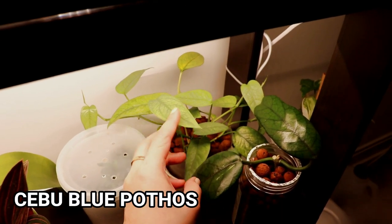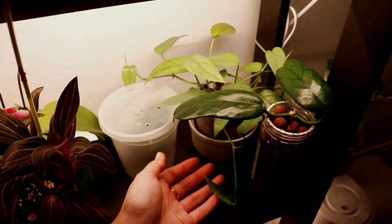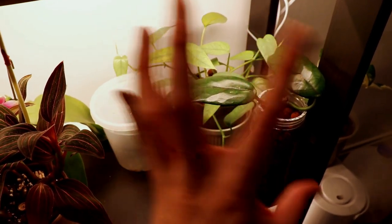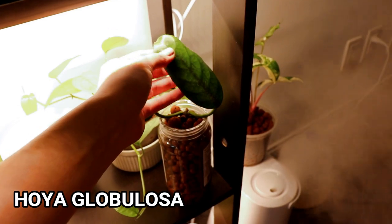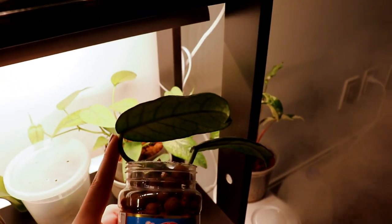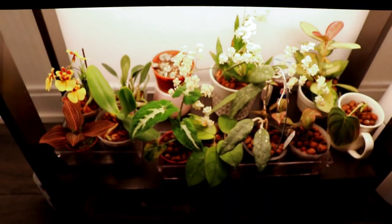Over in the back is my Cebu Blue Pothos, which is the Epipremnum cebu blue. It's starting to trail nicely — I think once the vines get really long I'll probably bring it more towards the front so that it can cascade down the shelf and be absolutely stunning. This one is my hoya globulosa with its fuzzy fuzzy leaves. I just love it so much — it has such nice veining and honestly the backs look really stunning.